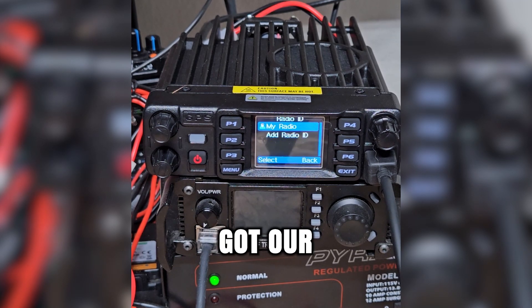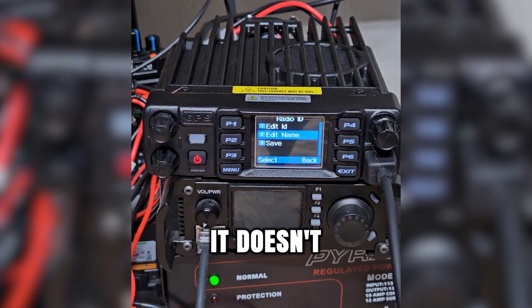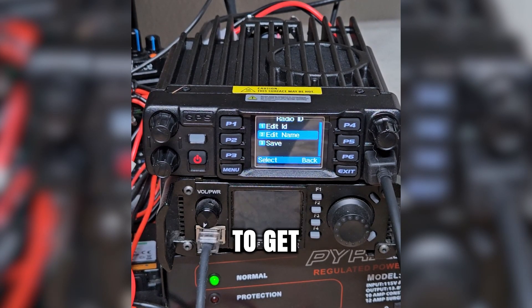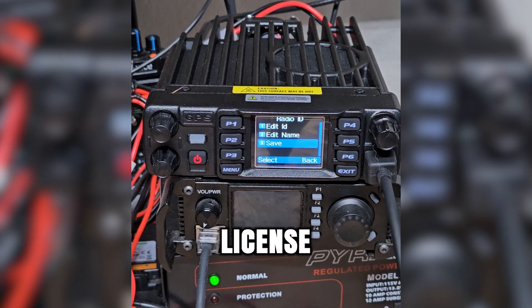Now we've got our radio ID. There's my radio ID, which came in the radio already. Let's add a radio ID — I'm going to edit ID and we're just going to do a random radio ID. It doesn't have to be a ham radio ID in order to use these radios; you can use whatever ID you want. You will have to use a ham radio ID if you want to get onto the repeaters, but I use my DMR radios on my business license frequencies, so I can use whatever ID I want. We can save that radio ID.